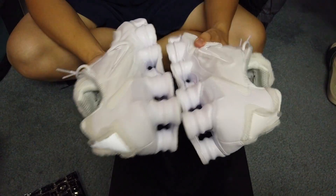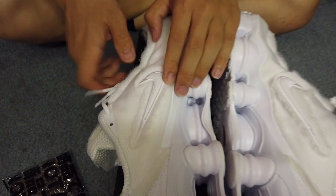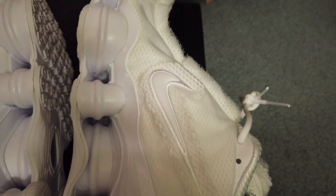The inside of it also has a Nike swoosh — let's see if we get the details on this. Stitched on. Crazy.